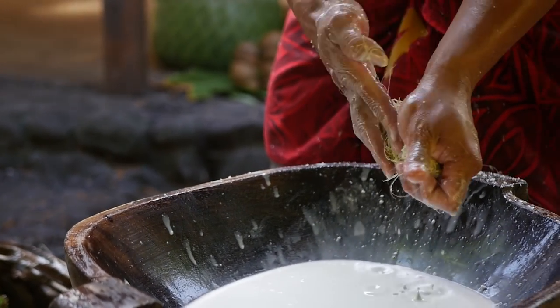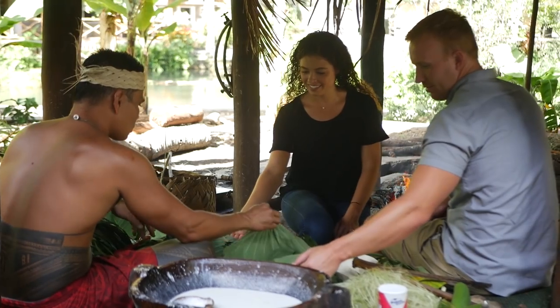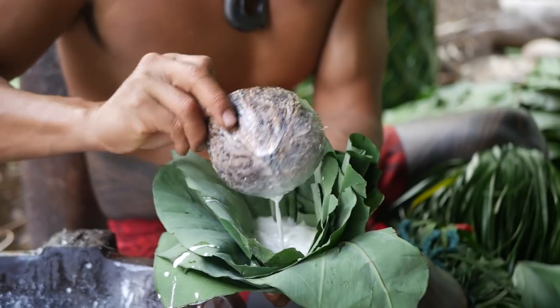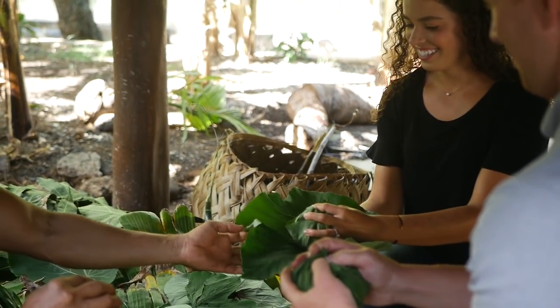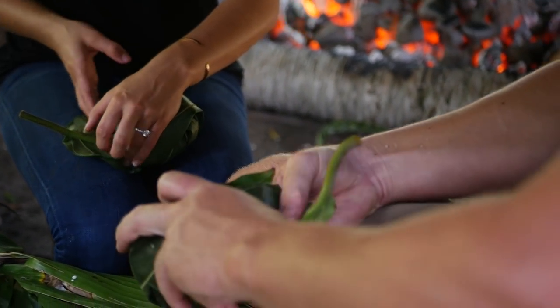There's only five coconuts. Five times three. Grab one of these, something like that. This first layer is called laupapaka. Laupapaka. Tuck it in under there.